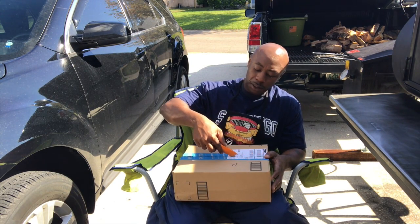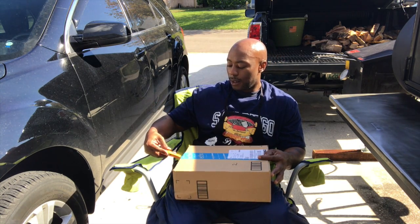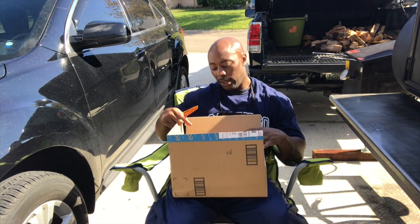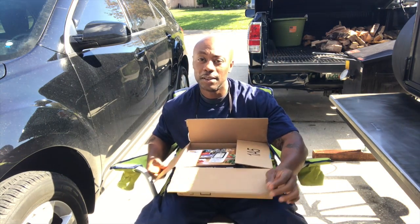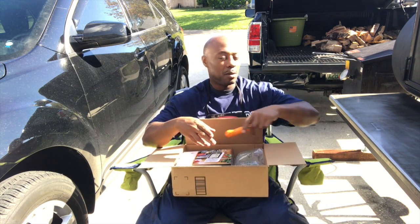What's up YouTube? It's your boy Mr. B from Backyard Barbecue and we're opening this box and let's see what we got in here. Amazon, Amazon, Amazon. Show y'all what I ordered.